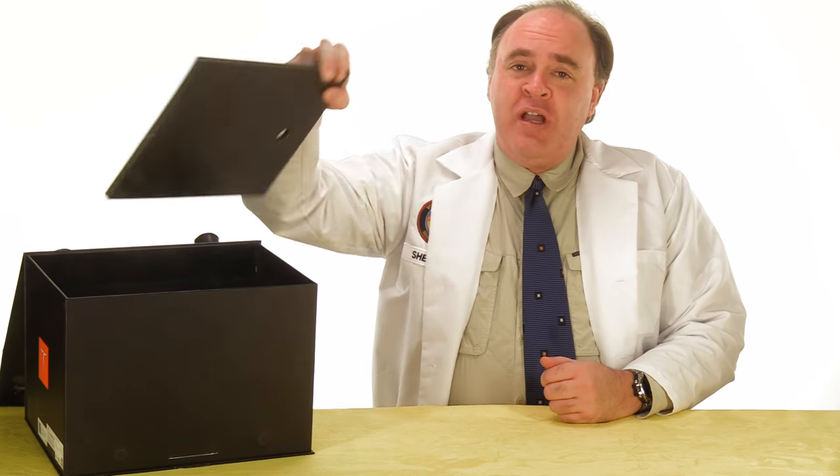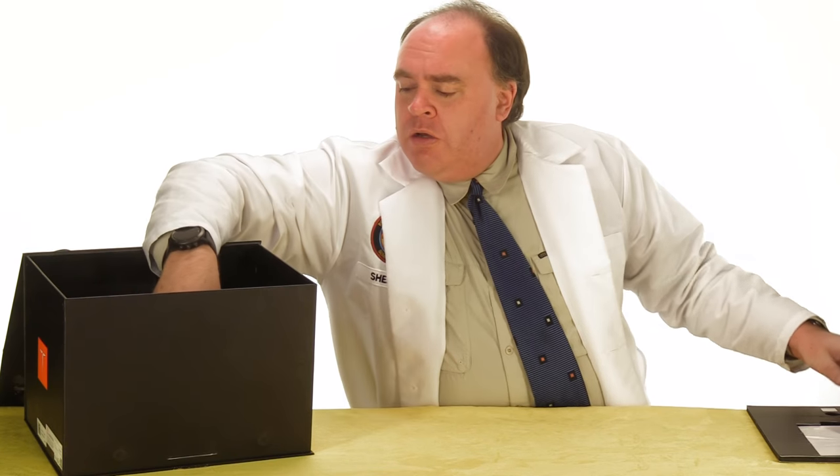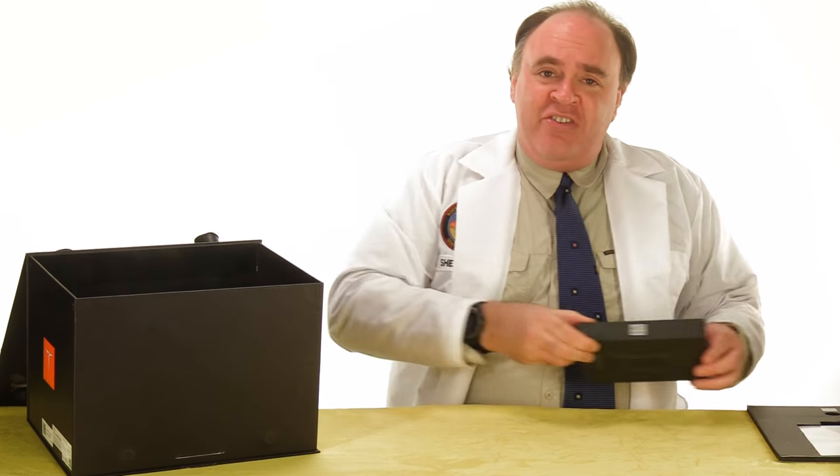Here we have a tray with some paperwork along with some other accessories. We'll go ahead and come back to these in a minute.